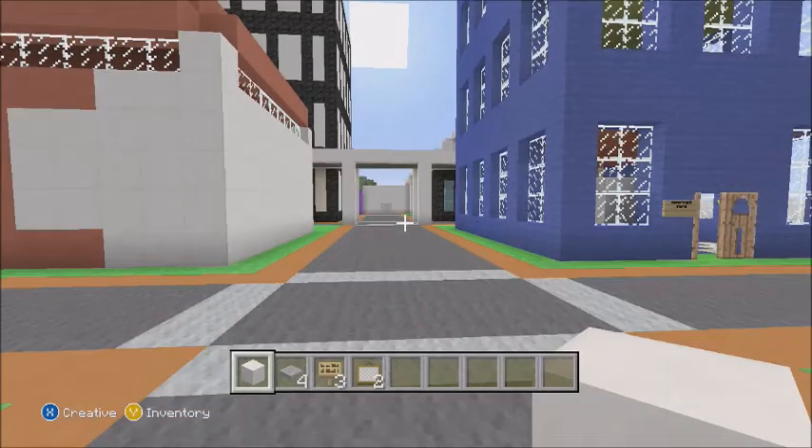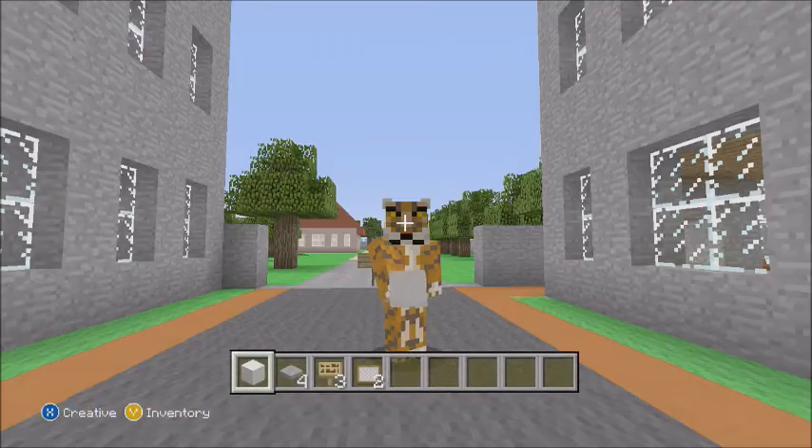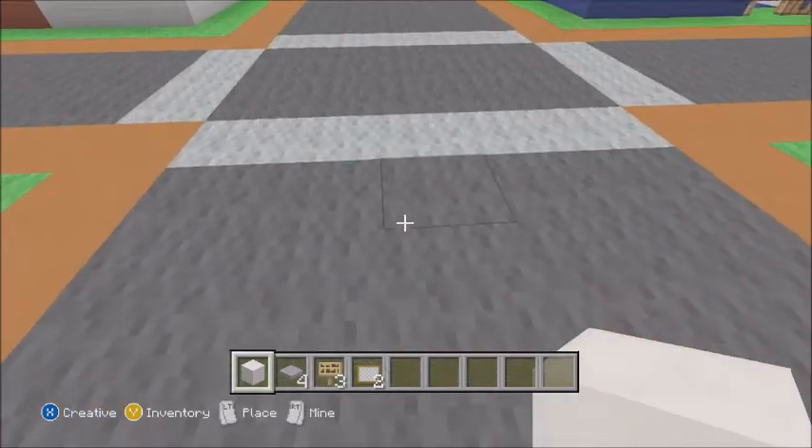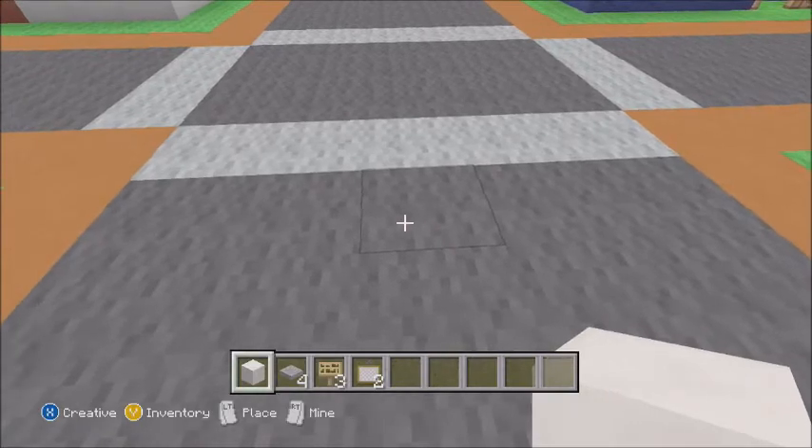Hello YouTube, and today I will be showing you how to make a Minecraft Xbox 360 laptop. Just keep in mind this is not a redstone tutorial — it's just decorations.